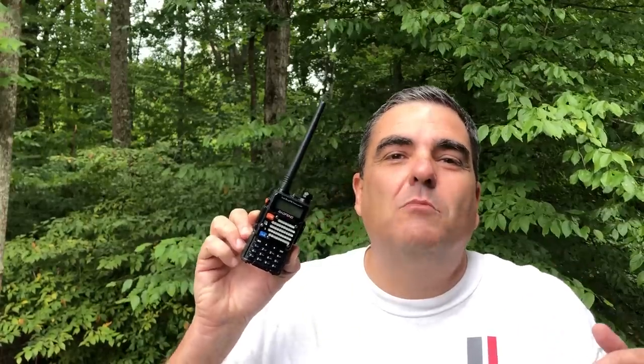This is the Baofeng UV-5R handheld ham radio. You can get one of these for under $30, and that has made it one of the most popular ham radios of all time. Because it's so popular and there are so many of them on the market, there are a ton of accessories you can buy for this radio. Today, I'm going to tell you my list of the top seven accessories you should have for your Baofeng. Let's get going.